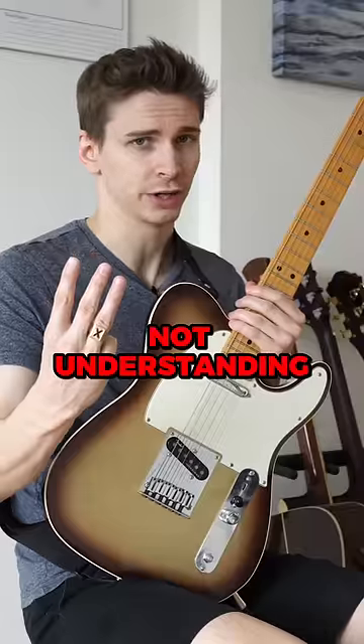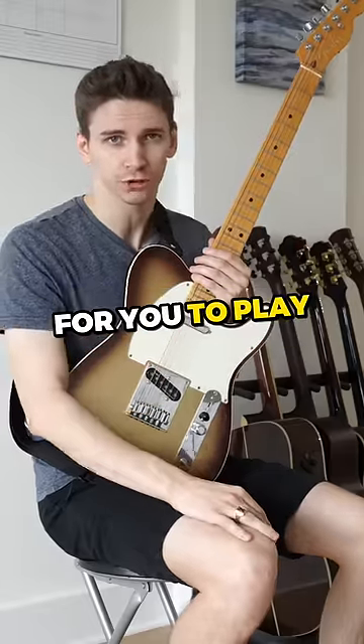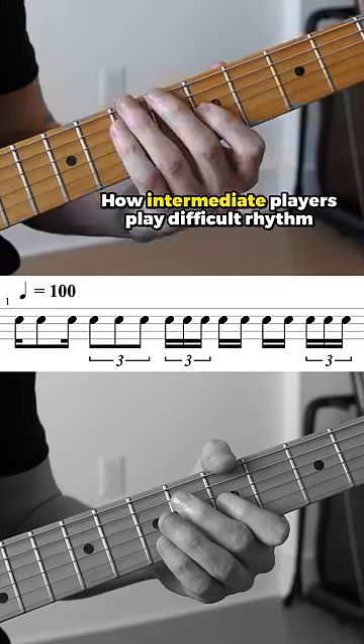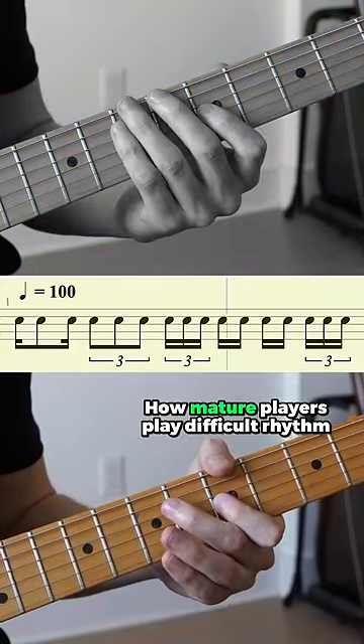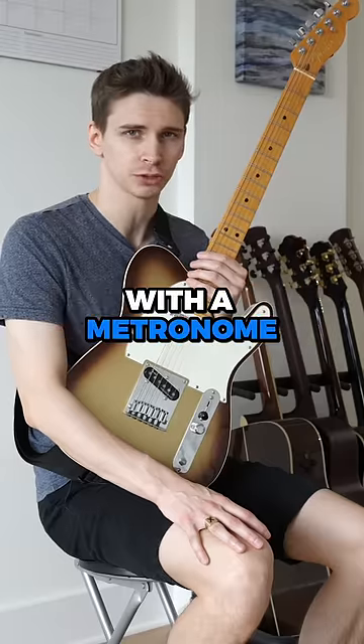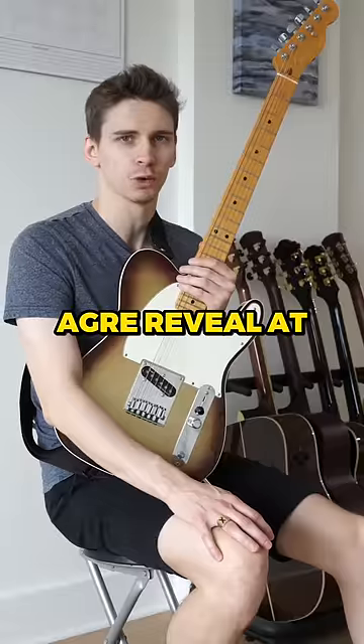Three, not understanding rhythm. Back on the subject of accuracy, if you can't hear rhythms, then it's going to be impossible for you to play your favorite shit correctly. A better approach is to learn to play the lines correctly with a metronome, then increase the tempo to something that's too fast for you and clean it up.